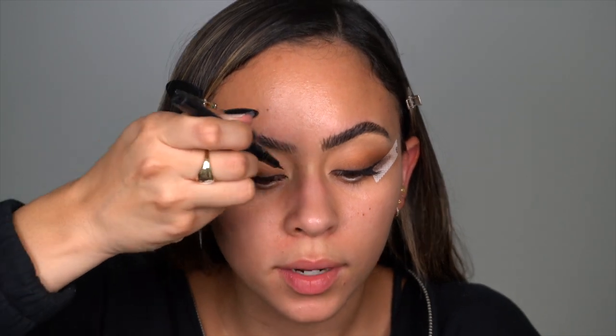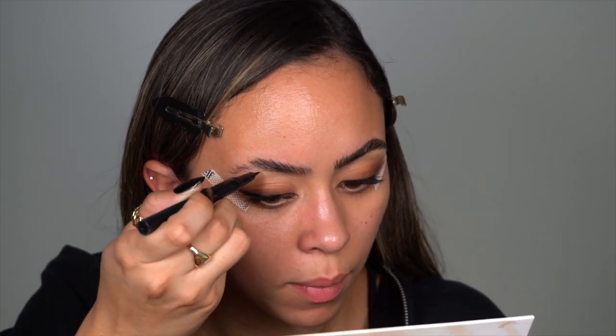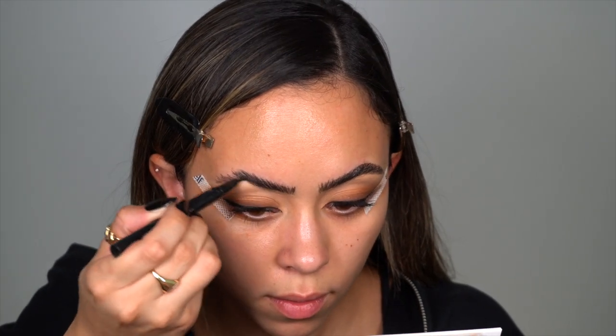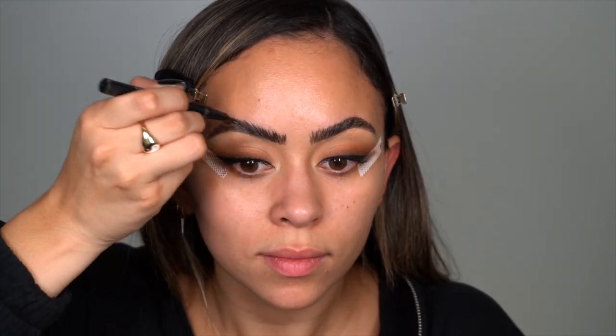One brow is done. I'm going in with the brow pen from Anastasia — it's seriously the best thing ever, it gives you that microbladed look to your brows. You keep adding hair-like strokes in the areas where you want them a little fuller.